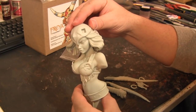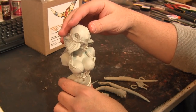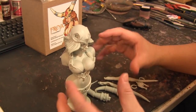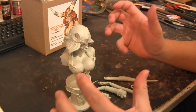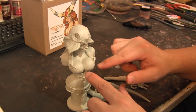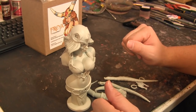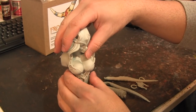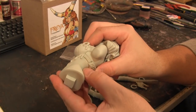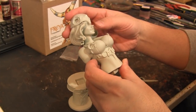Everything connects very well and it's very easy to work with. I can imagine setting it all up on metal rods, painting all the pieces separately, and then putting them together — so it's a very good starter kit. It may feel a little detailed with all the different armor pieces, but you don't have to do a lot of prep work. The only flashing issue I really saw was a little line on her side — just put some putty there, sand it, and you're done.